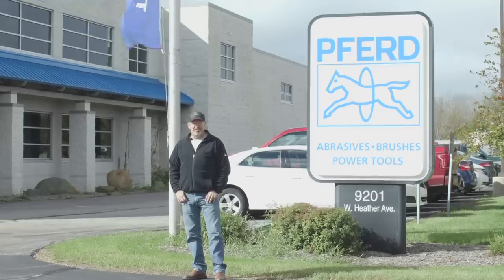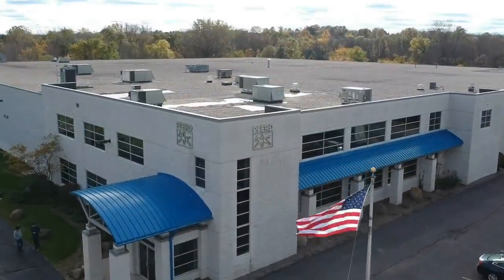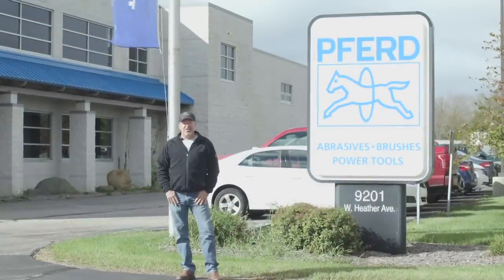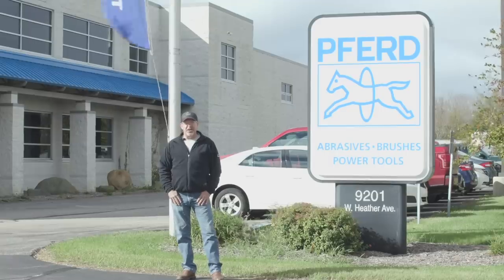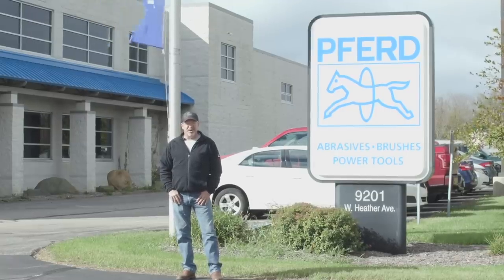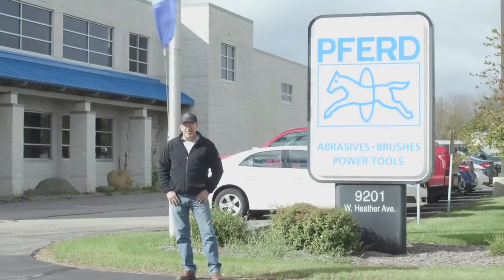Welcome to Weld.com. We are at FURD USA in Milwaukee, known for brushes, beer, and cold wind — though it's not that bad today. We are here to do educational training for the staff of Weld.com. I know some of you are interested in abrasives, I certainly am. So we're going to head inside and learn some really cool stuff.